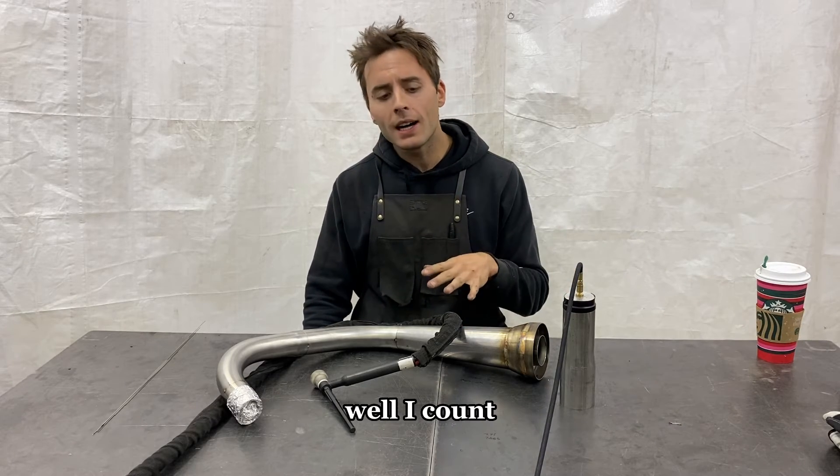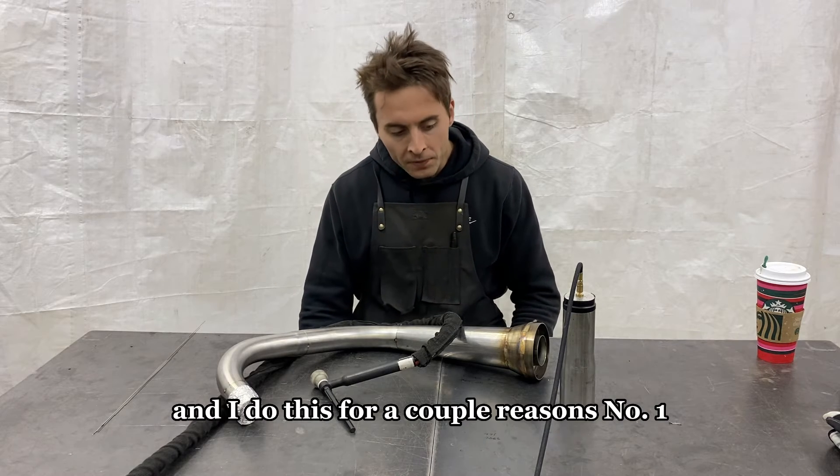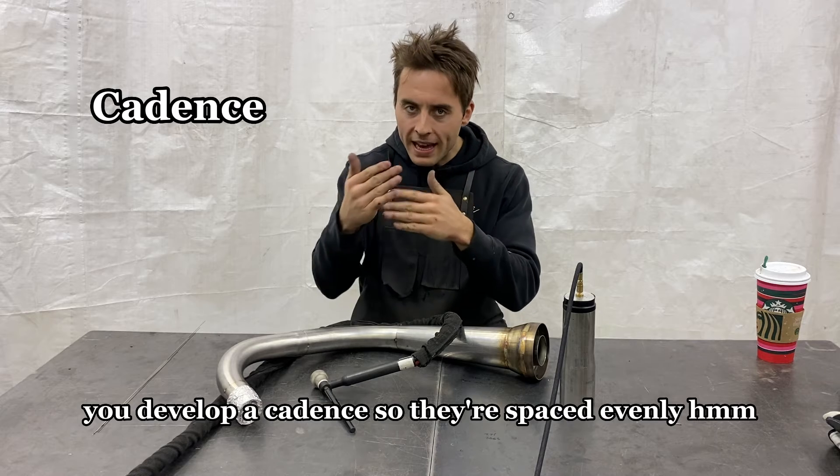When I TIG weld, I count. I count my dips, and I do this for a couple of reasons. Number one, you develop a cadence so they're spaced evenly.